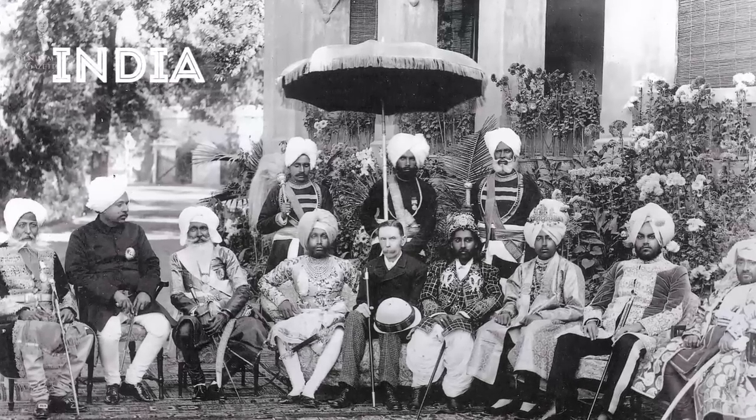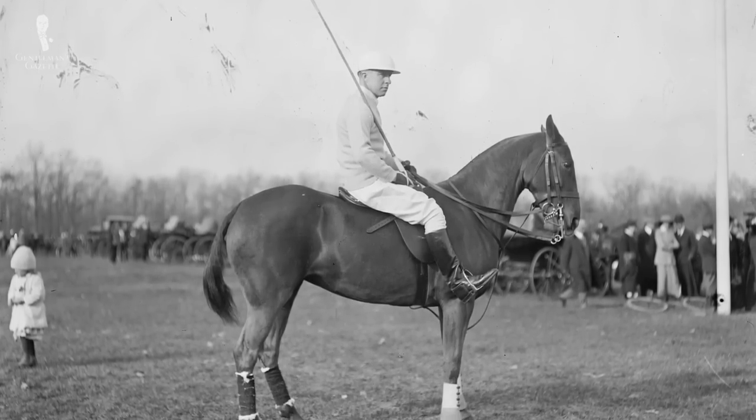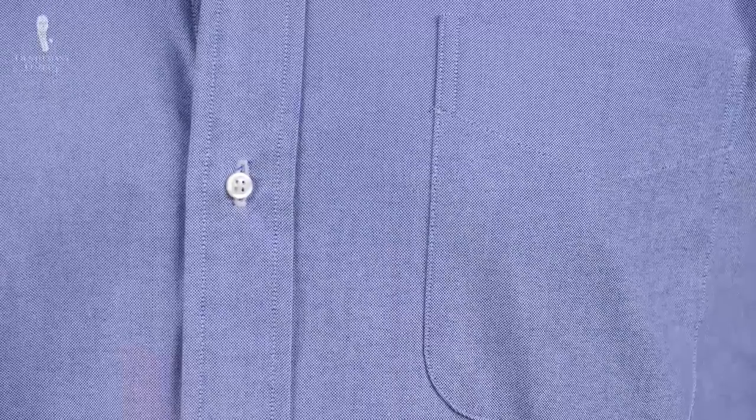Now let's talk about the history of the Oxford cloth button-down shirt and why it's such an American staple. To understand the background of the OCBD, we have to look at the button-down collar. It was originally invented in India for polo players to keep the collar down during exercise — otherwise it would flap up in the wind into players' faces. It was a very practical and functional feature. From India it made its way to England, where it was seen by a member of the Brooks Brothers family, and so in 1896 they brought this collar to the US. It was Brooks Brothers who had the idea to combine this collar style with an Oxford fabric, and people really loved it.